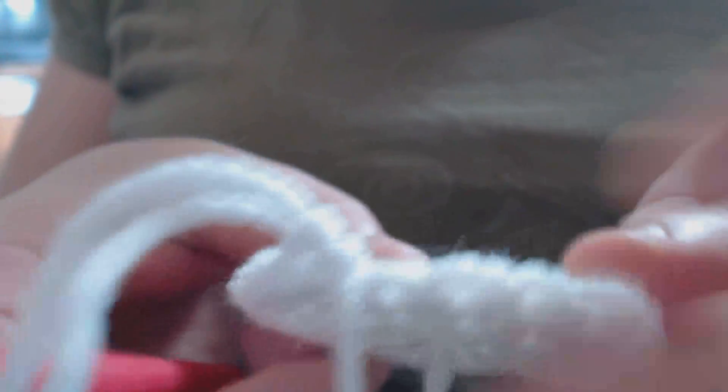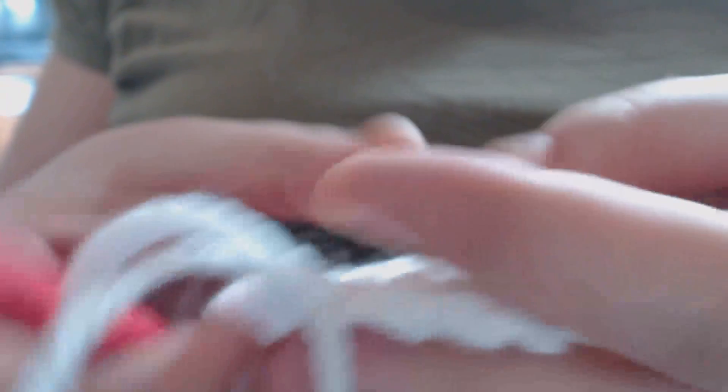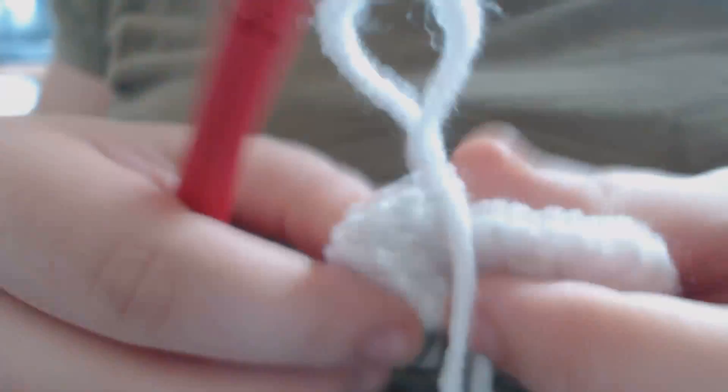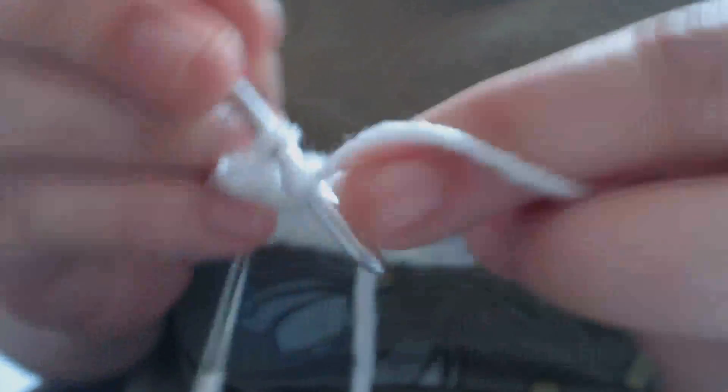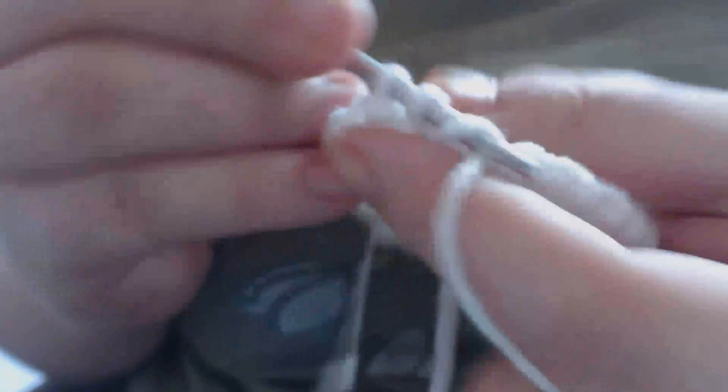I've gotten all the way around again, so I'm going to remove my stitch marker. In the next row I'm going to increase every fifth stitch. Here's one, and now I replace my stitch marker. One in the second, one in the third, one in the fourth, and now in the fifth I'm going to increase — so there's one and there's two. And I'm going to continue to do this all the way around.